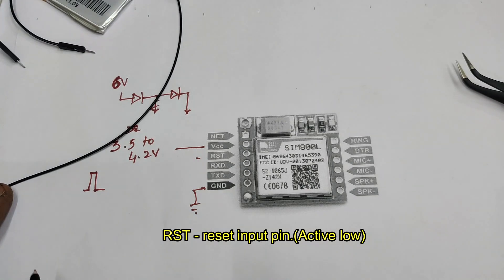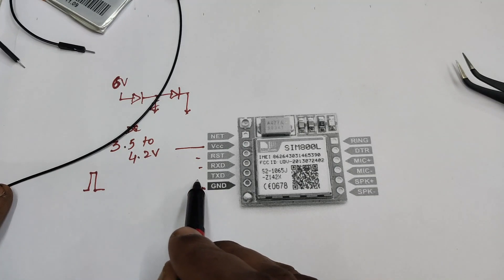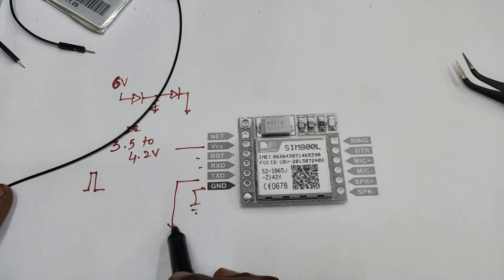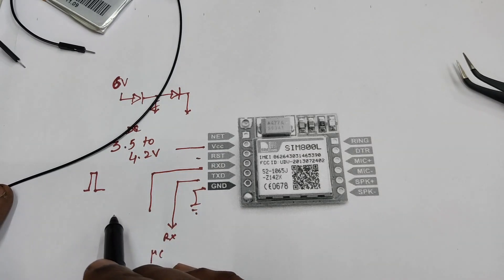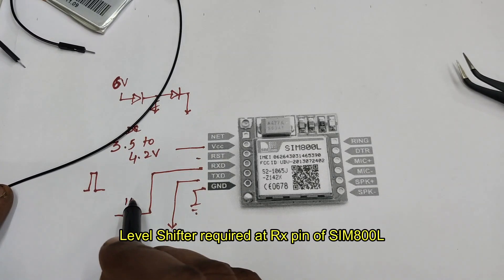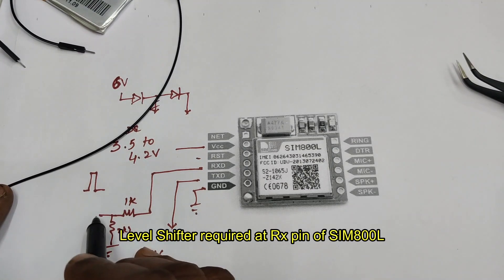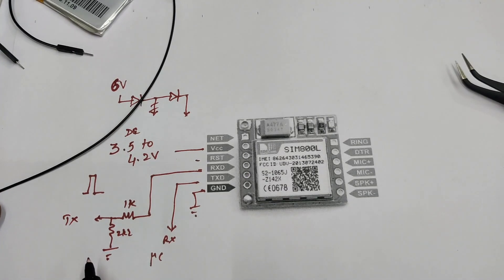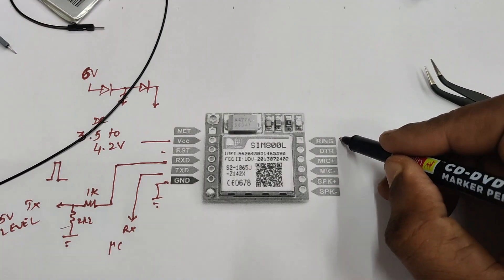The next pin to VCC is RESET — it is active low and you need a high-to-low pulse for a reset. The next two pins are UART pins RX and TX. TX generally goes to RX of any microcontroller and RX goes to TX of microcontroller. However, the RX pin of SIM800L needs a level shifter as the voltage level is only 3.3V. A simple resistor network will do: 1K in series and 2.2K in parallel to ground, converting 5V logic to 3.3V.